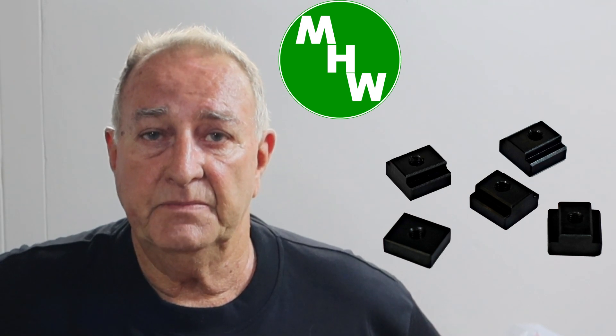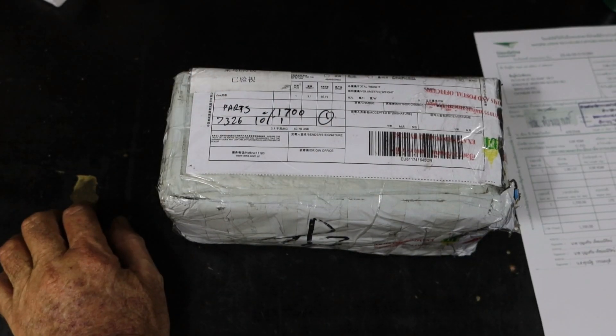G'day, welcome back. I'd especially like to welcome my new subscribers - I hope you enjoy the content on my channel. If you missed the last video on the T-nuts for the new milling table, there's a link up there you can go watch first. In this episode I'm going to make something I've been wanting to make for a while, so follow me out to the bench and we'll see what's in that package.